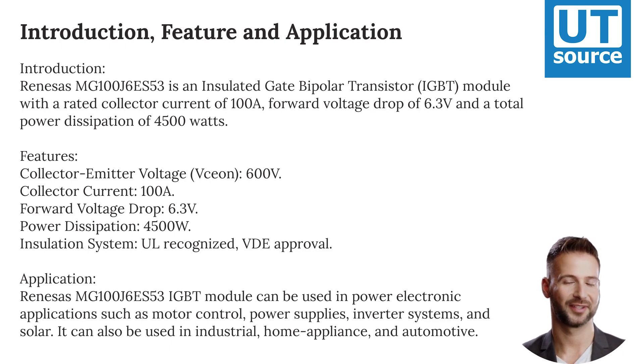The Renesys MG100J6ES53 IGBT module can be used in power electronic applications such as motor control, power supplies, inverter systems, and solar. It can also be used in industrial, home appliance, and automotive applications.